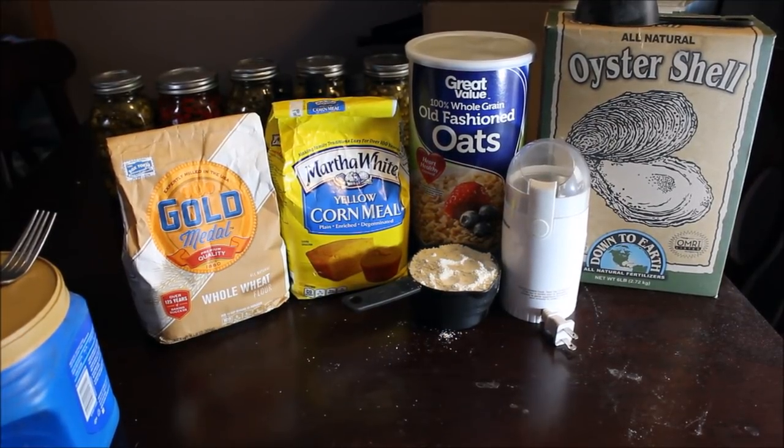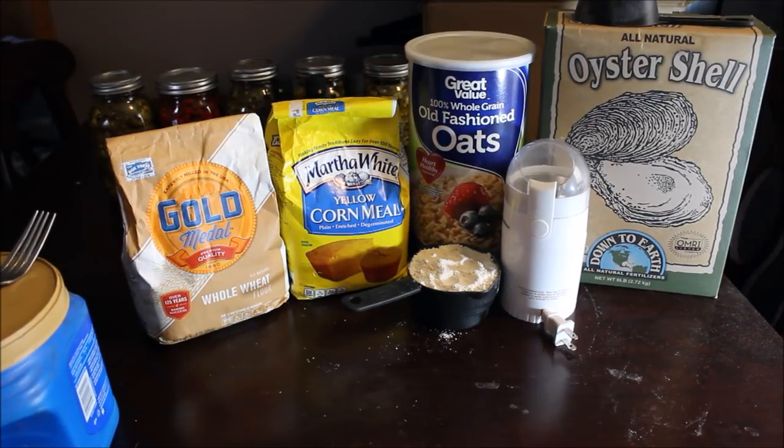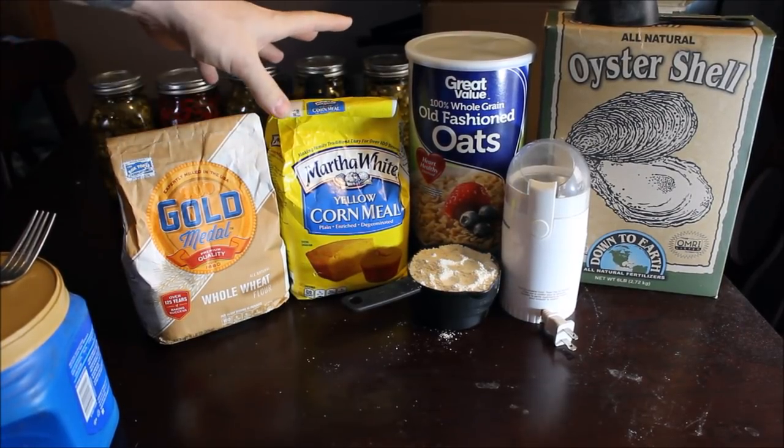Hey everybody, this is Josh with Down to the Roots, and it's time to make another batch of my dry worm food. I figured I'd just make a real quick video on what I use in it and how I mix it up. Basically, I have all my ingredients right here — it's got four ingredients in it.